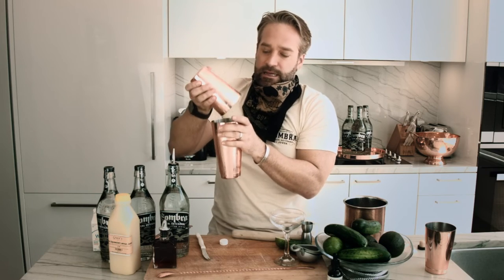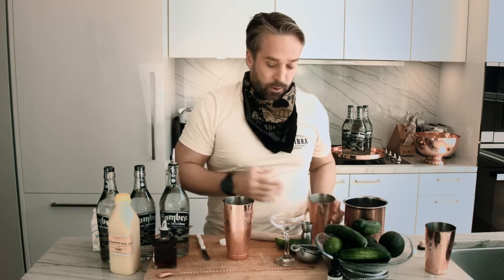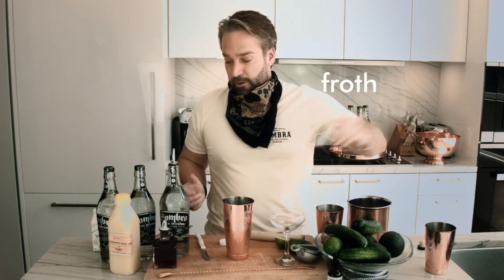What this shake does is it creates a nice froth so that when we pour out our drink, we're going to have that beautiful froth right on top.